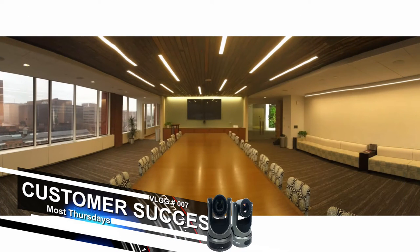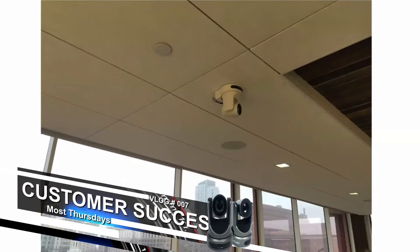Here's a picture of their really nice boardroom. At the front is a little PTZOptics camera. You might not be able to see it so great so we're going to actually go over a couple different pictures here.